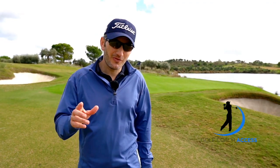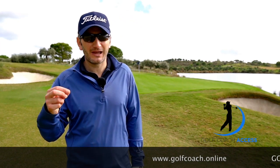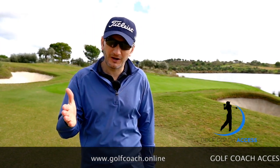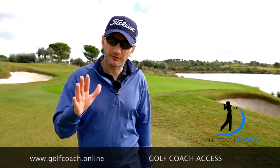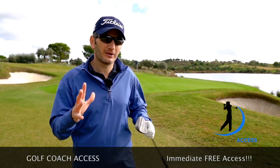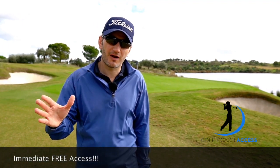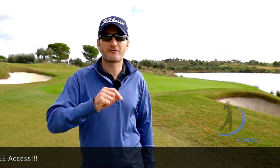If you've enjoyed this video, then please click subscribe and I'll keep you up to date with more coaching information. And if you really want to take your game to the next level, please visit my website, golfcoach.online, where you'll see my subscription channel, Golf Coach Access, which is all about building a golf coaching and education community with really structured long-term programs. The best thing is, you can get immediate free access.